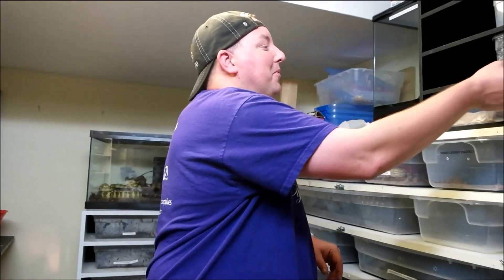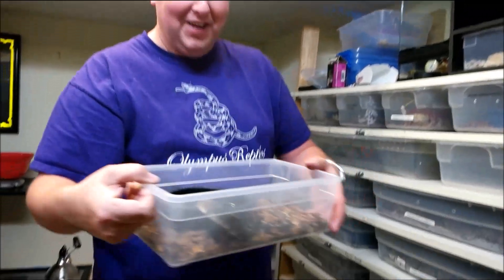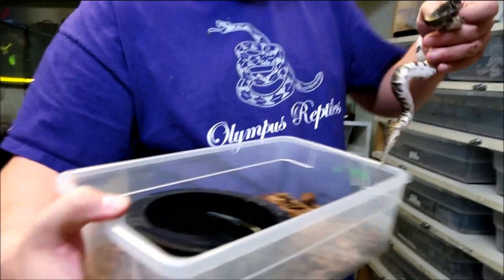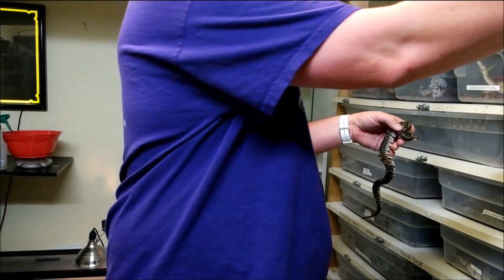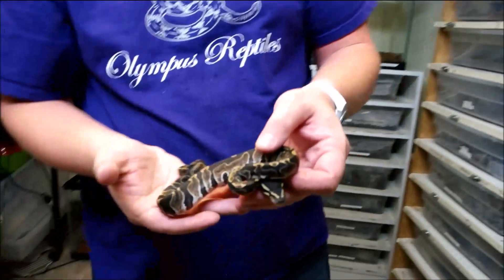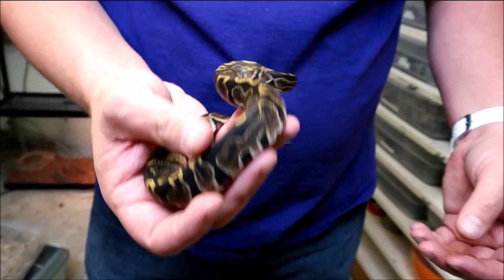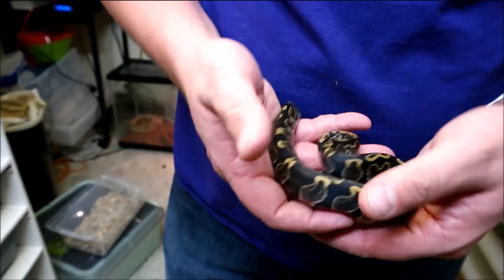I took some, sold some, and then I brought some home as well. The first thing I really want to show you — I'm really excited about this snake. The little big guy is our GHI male. GHI is one of those genes I didn't have and really wanted to get my hands on. This was produced by Tallgrass Reptiles. They do great work — I have a lot of their stuff and I really like those guys.